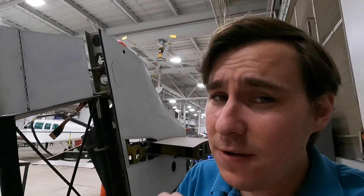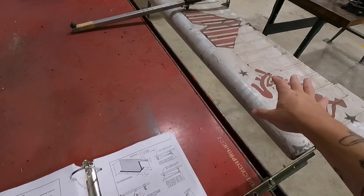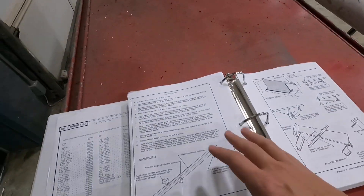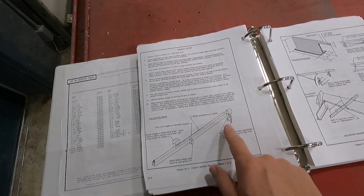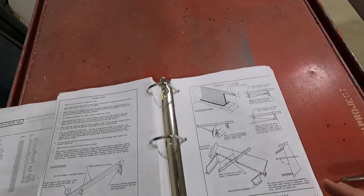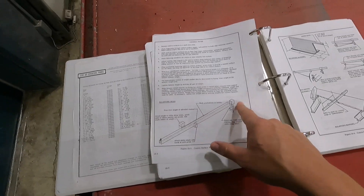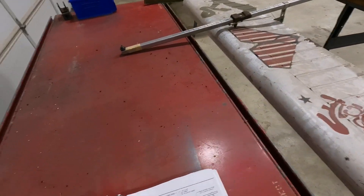I need to do a better job of stressing this in my videos: manual, manual, manual — procedure, procedure, procedure. Especially if you're at a DME. If you're taking your oral and practical test, the examiner is going to want to see that you pull out a procedure, or you'll fail. In the Cessna 150 manual — this is a Cessna 150 flap, it's the only flight control I have — you could do an aileron, you could do an elevator. The manual gives you a procedure for balancing flight controls and also gives you the tooling. There's even a service letter describing how to make a balancing beam, the arbors, and the knife edge.